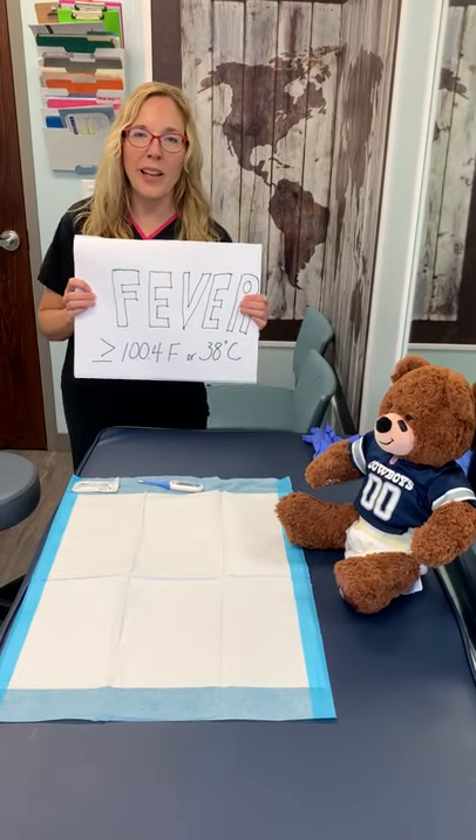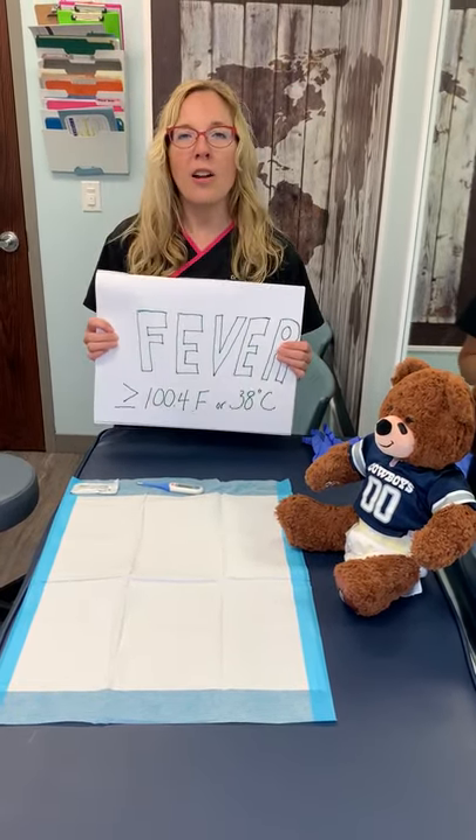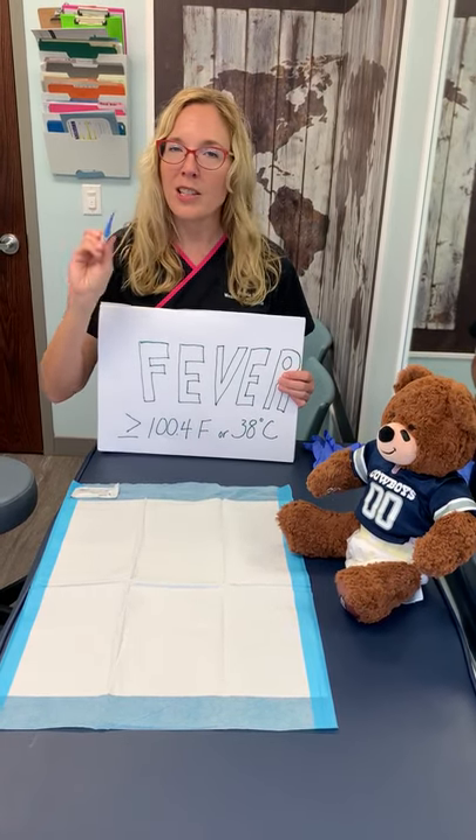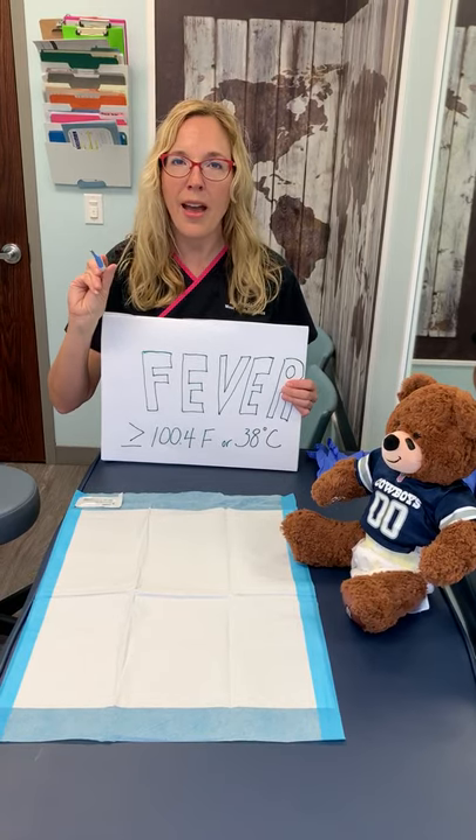Hello again, this is Dr. Mix from West Plano Pediatrics. We are talking about how to take a rectal temperature. Lots of parents freak out about this — I promise you it's not that bad.